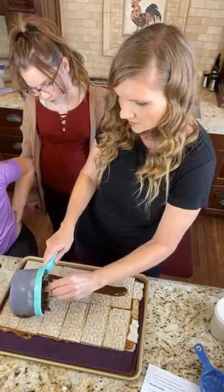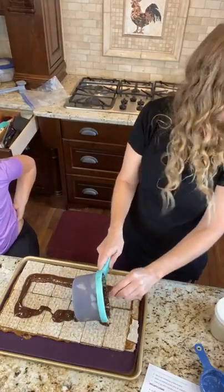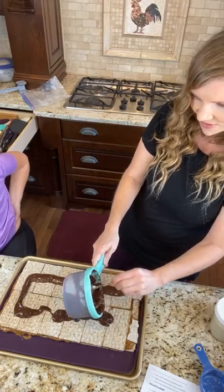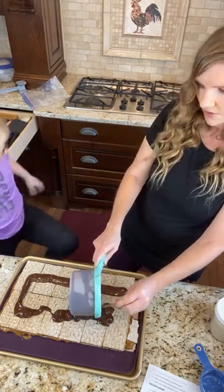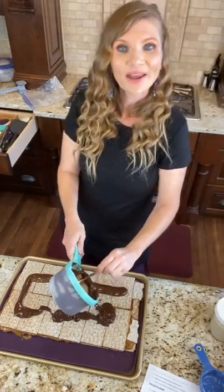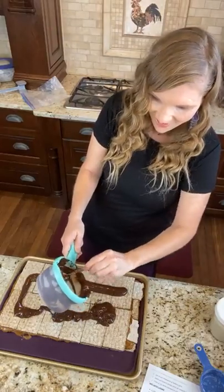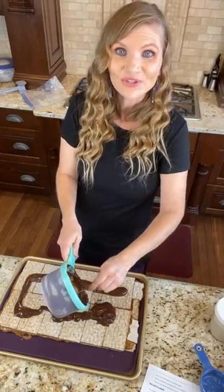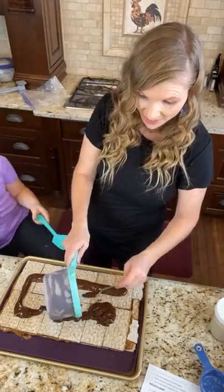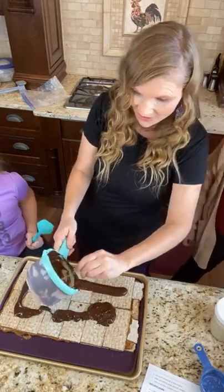Do we have that blue silicone spatula? I really like that one for spreading. We made a few batches of these and they freeze so good, you guys. So you can make this this weekend, get yourself prepped for the holidays coming up.